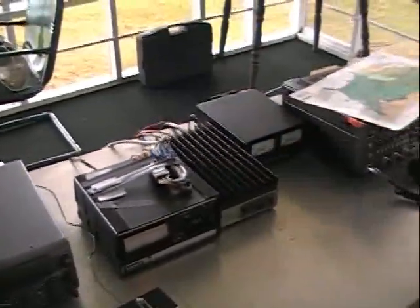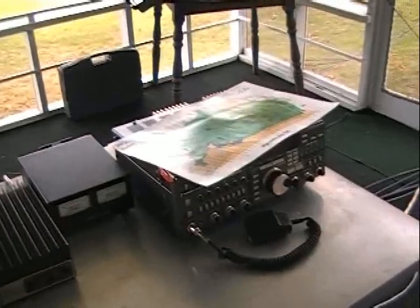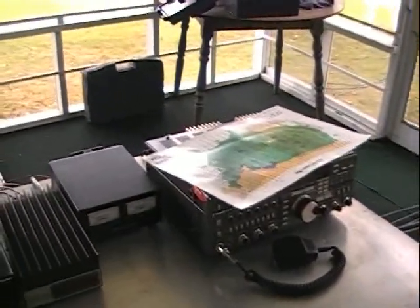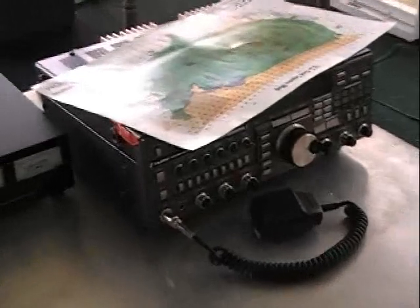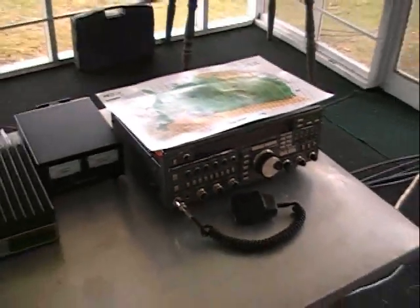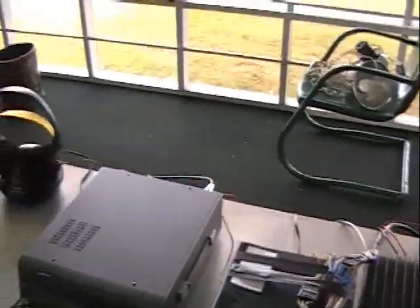And this Yaesu here is the FT-736 — that's our 220 rig, they use that for 220. Last year we had to move one across and plug in behind the table.